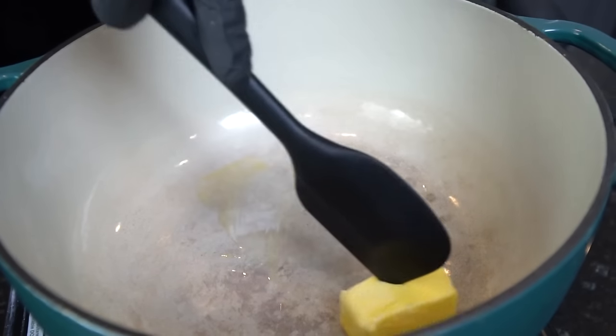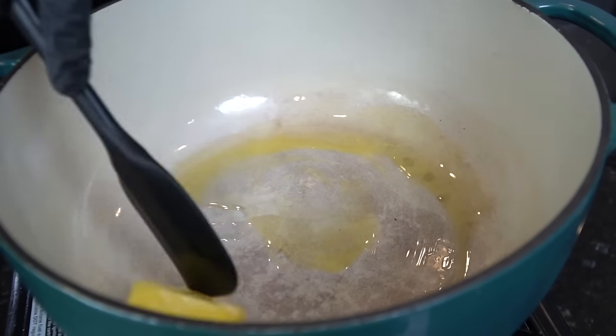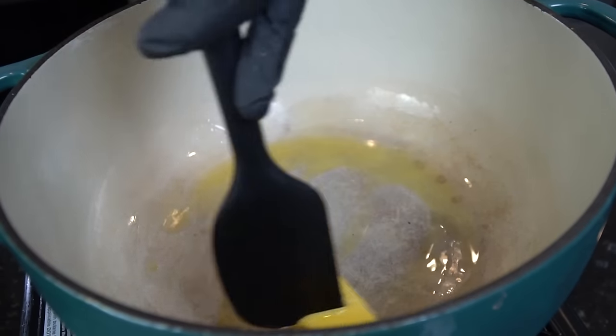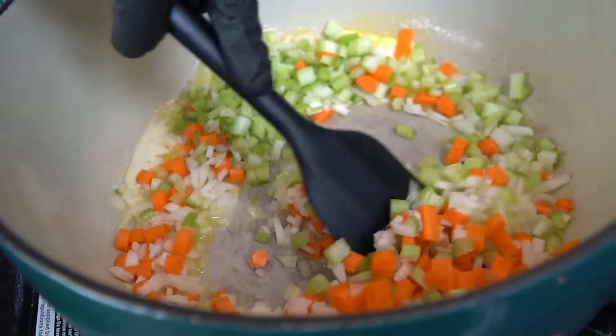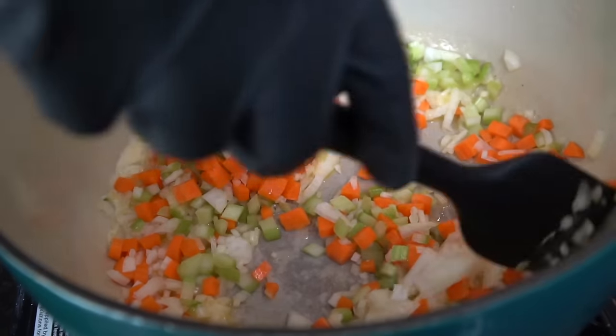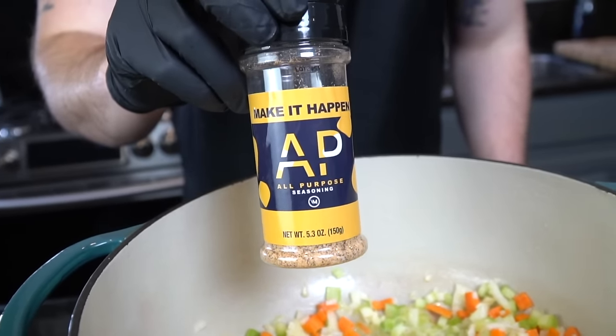In a Dutch oven, we're going in with two to three tablespoons of butter, and to that I'm going to add about a tablespoon of avocado oil. The butter is there for flavor and the avocado oil is there to help the butter not burn because it has a high smoke point. To that melted butter and avocado oil, we're going to add in our mirepoix — the veggies we just chopped up.